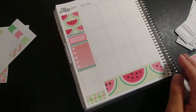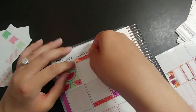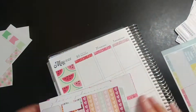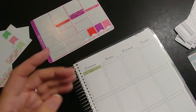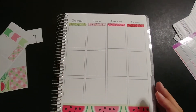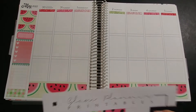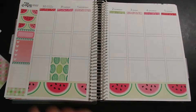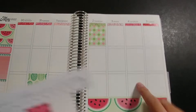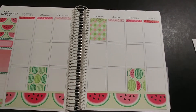I didn't even bother printing the second page because it basically had half boxes and heart checklists — back when everyone was using heart checklists every day. That was just not going to work with the way I plan now. But because I printed and bought this kit, I wanted to make sure I used it.